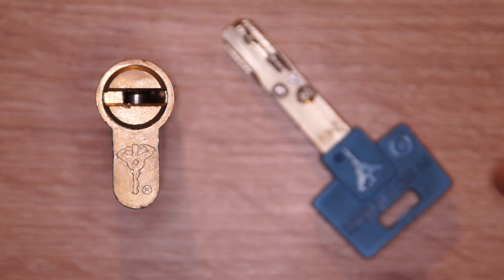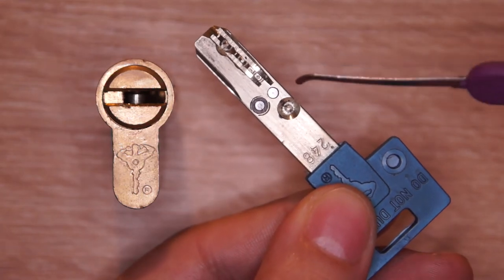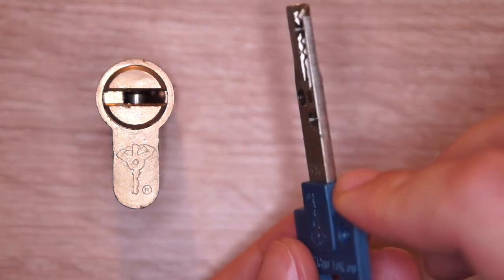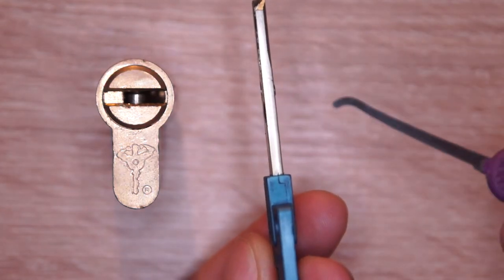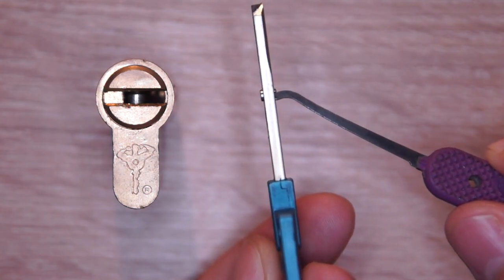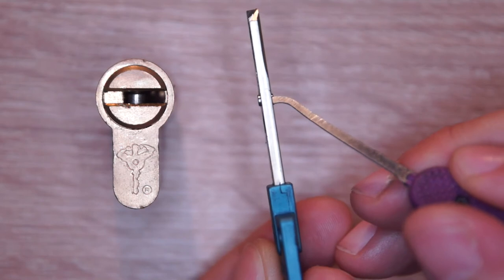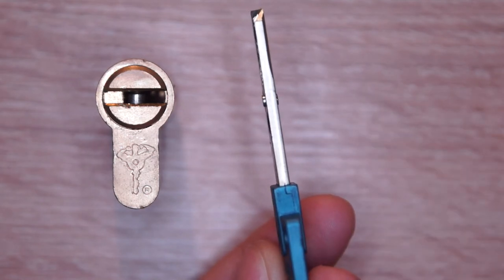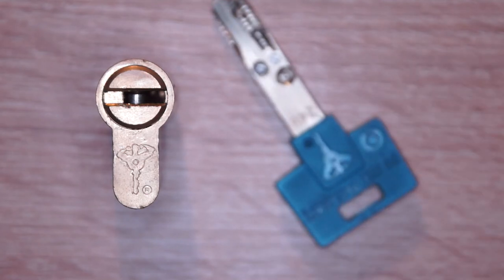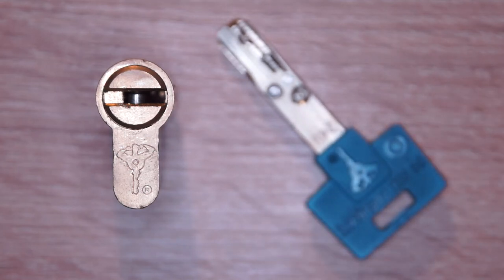This is the interactive version, and that means as you can see here on the key: on the second place where the second pin is located there is this part. This part is designed to be pressed by the warding so that this little thing is reaching out of the key. This little thing allows the second pin to be pushed way deeper than normally possible. For picking that means you have some kind of very max lift at this point — not more difficult, but just to keep in mind.